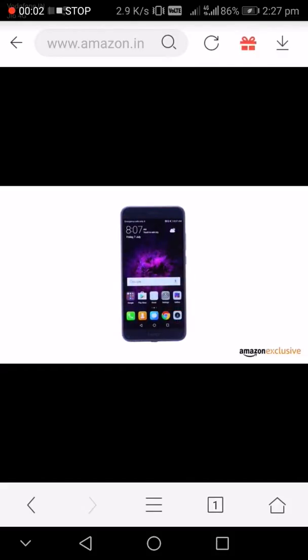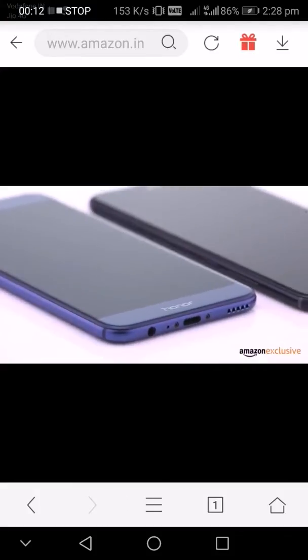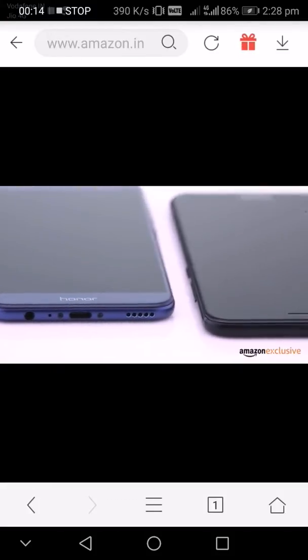The Honor 8 Pro smartphone features curved edges that make it an easy fit in your hand, with an ultra-slim metal body of less than seven millimeters. You can choose between a navy blue or a midnight black color.